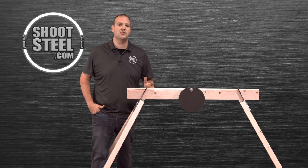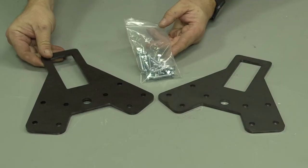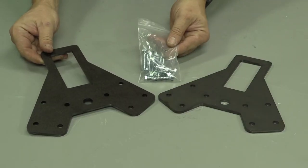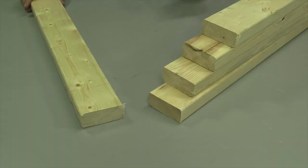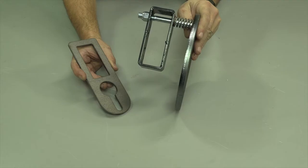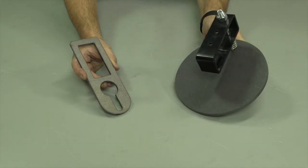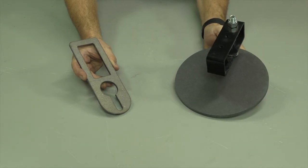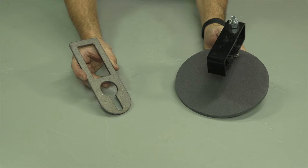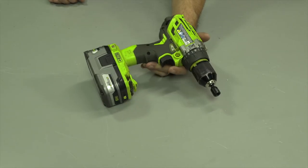Before we go over the assembly, let's go over what is included and what you will need to complete the assembly. Inside the package you will find the two brackets and the required leg screws. Supplies needed include four 2x4s cut to the appropriate length to serve as your legs and one additional 2x4 to serve as the cross member. A target or gong hanger is not included, but there are several solutions available at shootsteel.com. Search on the web page using keyword '2x4' to see the available products. The only tool required is an impact driver or drill with the appropriate bit for the leg screws.